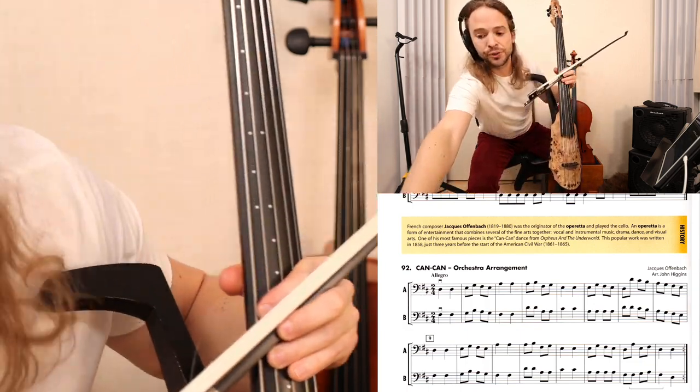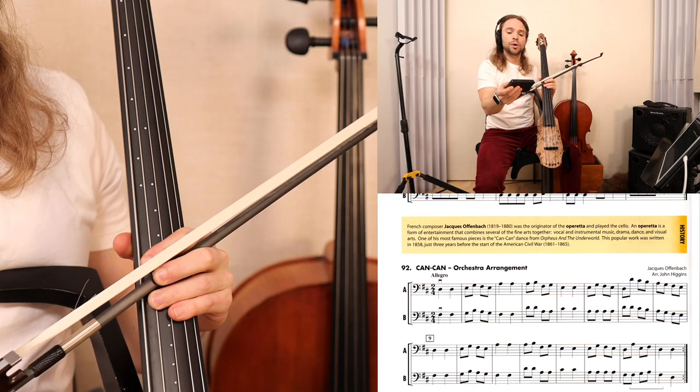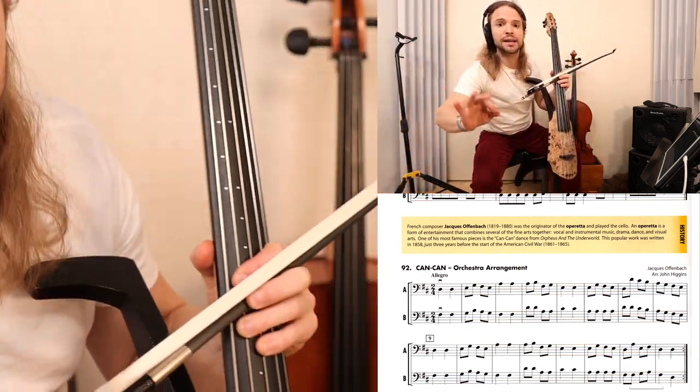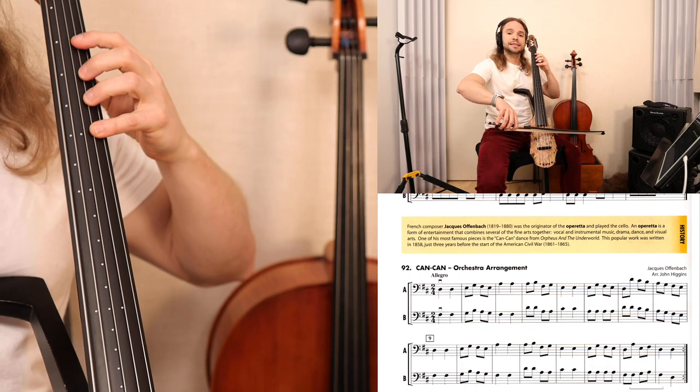Now, if that's too fast for you, then you take your metronome and you go down one click. Two clicks up, one click back. See if that's at 96 until you find that right speed. One, two, 96.